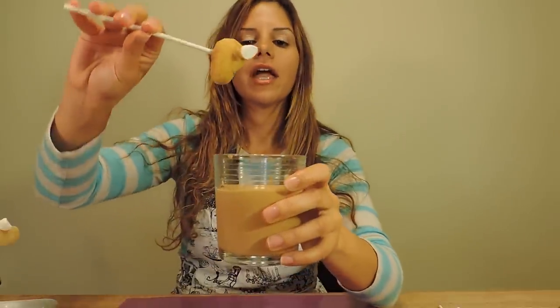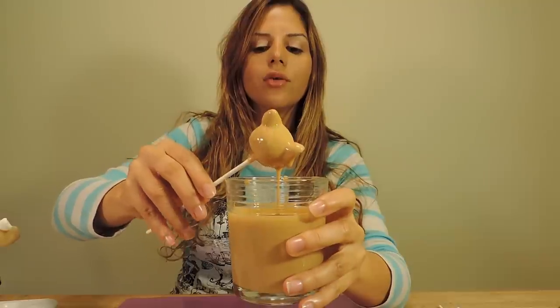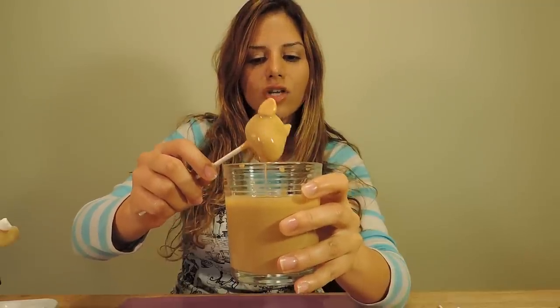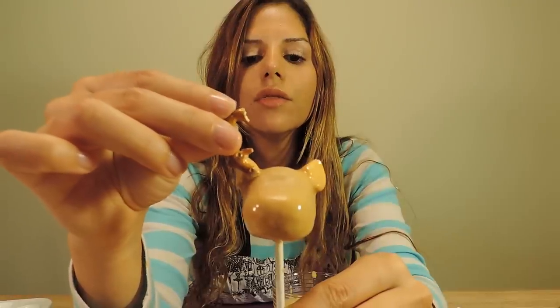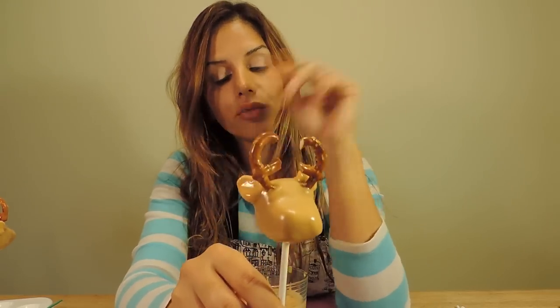Take your melted chocolate and your cake pop and dip straight down until it's all the way covered, then straight up. Just slightly tap and start twirling your cake pop so that you can get all that excess chocolate off. While the chocolate is still warm, take your antlers and start placing them on top. Take the bottom base of your antler, dip in just a tiny bit of chocolate, and go right into the cake pop and place it there. Now put these cake pops back into the refrigerator for another 15 minutes or so, just so the chocolate can set, and then we can do our final touches.